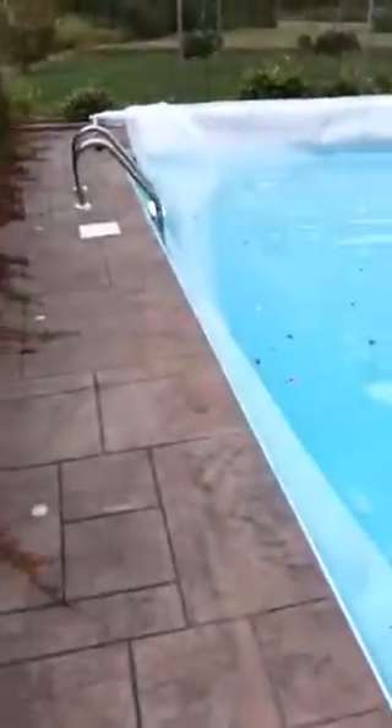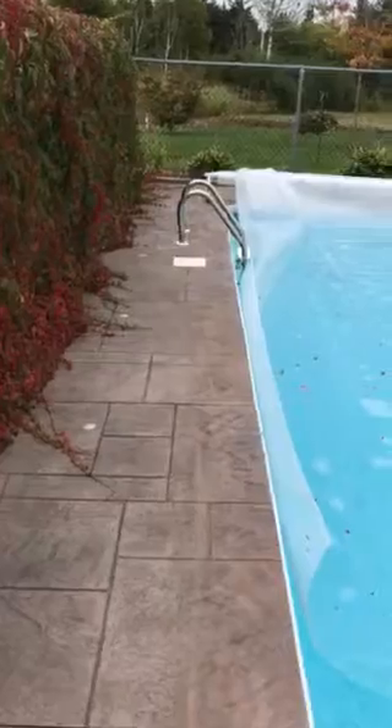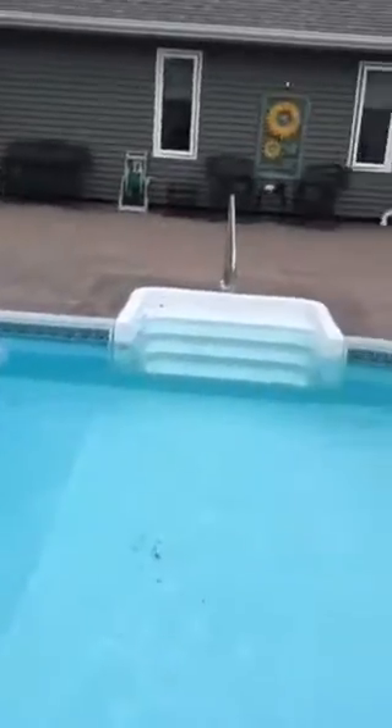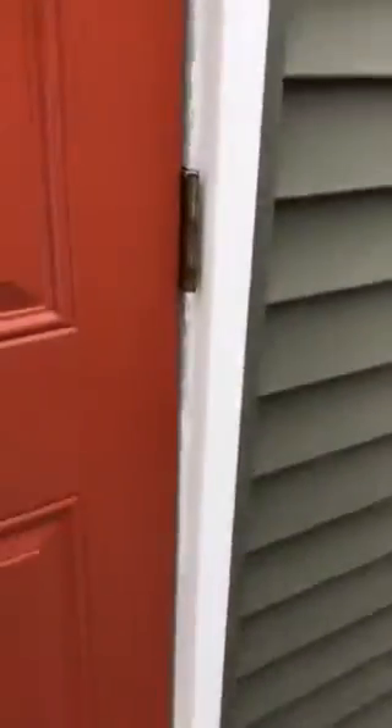I had a little trouble with the cover not coming off evenly, and I'm the only one here at the moment, so I'll just take it back that much and show you the liner in half of the pool. It looks good. The ladder over here and against the pool heater here and equipment.